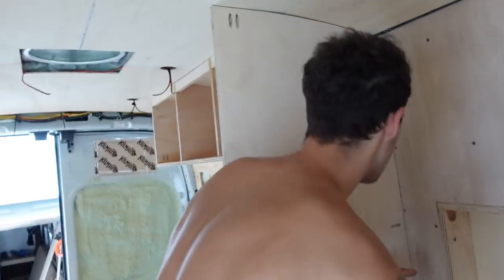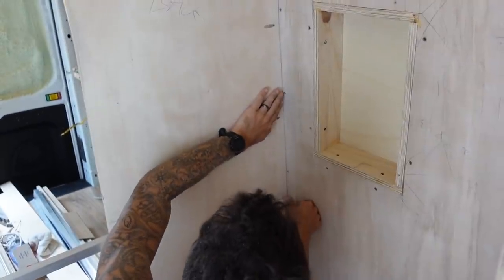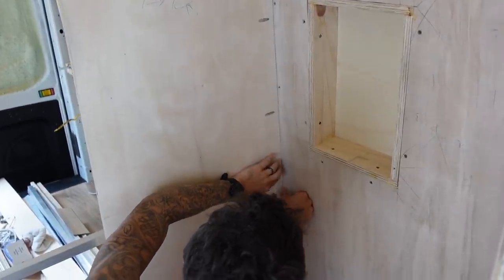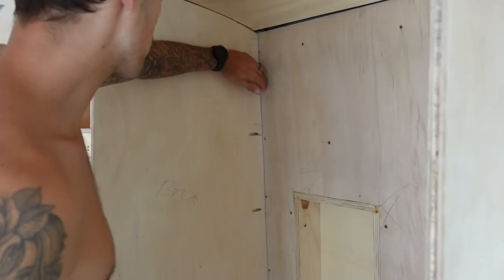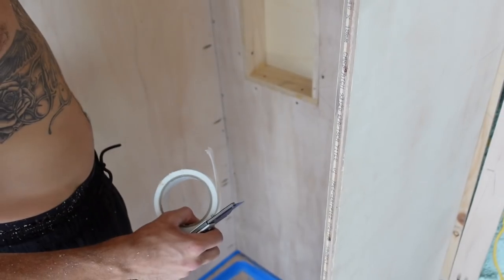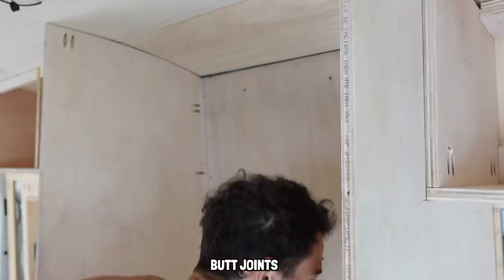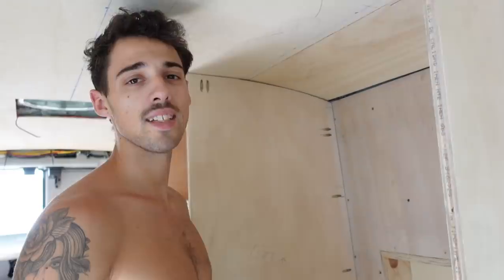Got yourself a niche. So realistically we don't really need to red guard this, but it's like 50 bucks to do it and it's just a more professional finish. Here at Kelsey Jay Custom Builds, we tape up all the seams, any inside corners, any butt joints, and then just red guard it.